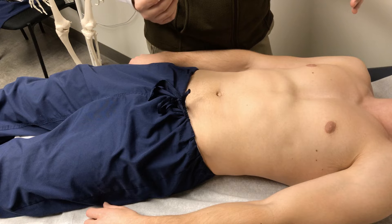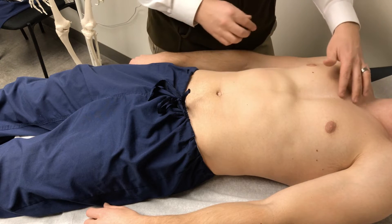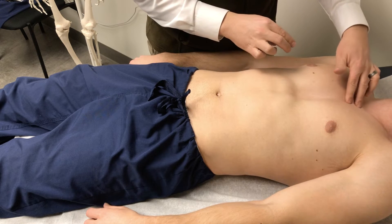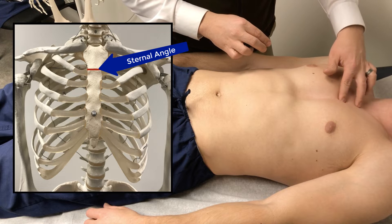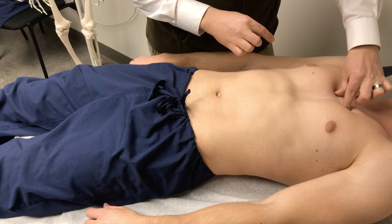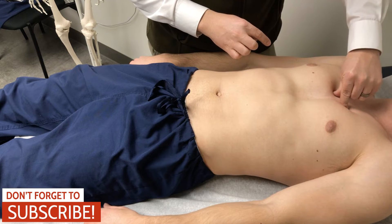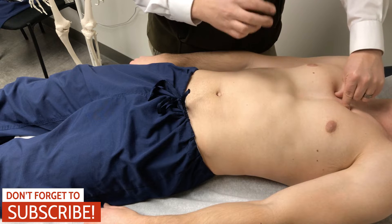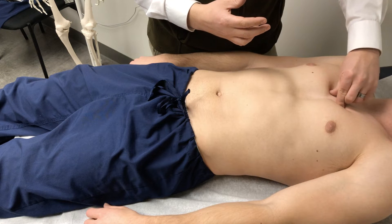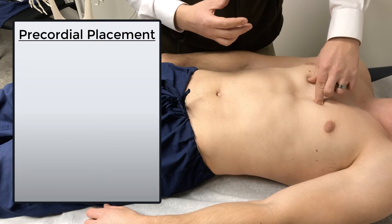Like I had demonstrated on our skeleton, we want to find the fourth intercostal space. On a patient, we want to first find their sternum — the body of the sternum here, manubrium at the top. We want to find that sternal ridge that exists between the manubrium and the body of the sternum. Once you feel that, off to the side you're going to find ribs at that same level. Once you find that rib, that's the second rib, and the inner space just below it is the second intercostal space. We want V1 and V2 electrodes in the fourth intercostal space, so we slide down further: third rib, third intercostal space, fourth rib, and then the fourth intercostal space.